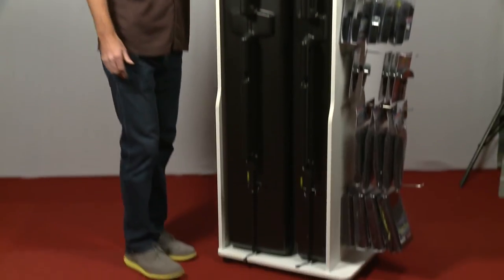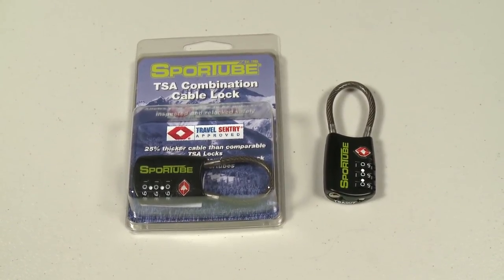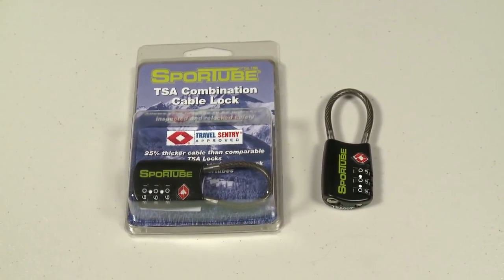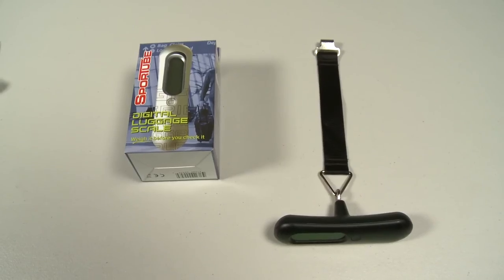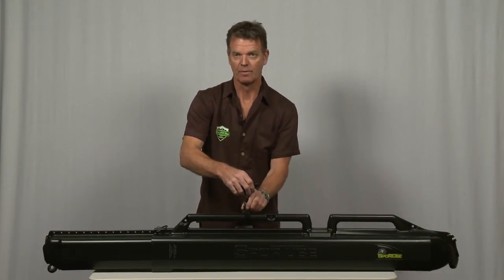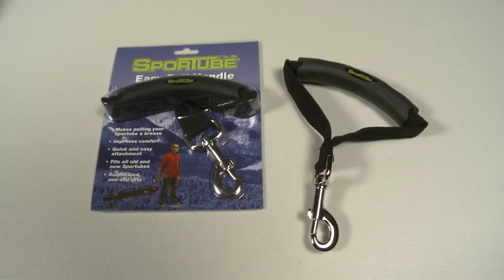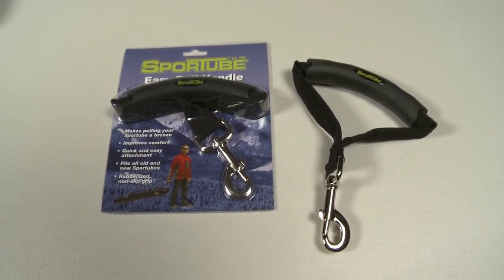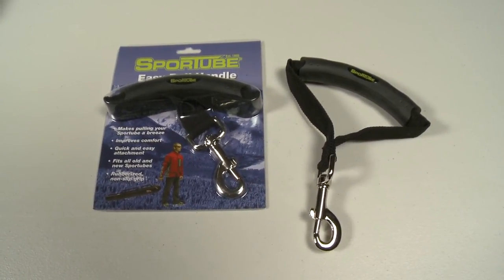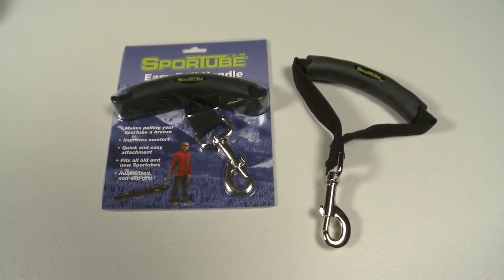SportTube also has a line of accessories to outfit the hard case. Our TSA lock has a three-digit combination you can set yourself, and the wire is 25% thicker than similar locks to keep it from kinking while in the tube. We also offer a handheld digital luggage scale to make it easy to avoid overweight charges at the luggage counter — its capacity is 50 kilos or 110 pounds. The easy-pull handle that comes with every SportTube is available separately in case you lose yours or have an older tube that needs a handle. It's easy to clip on and off so you can stash it in your luggage.